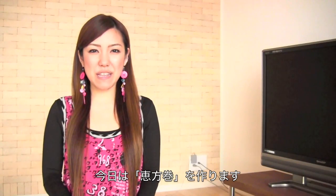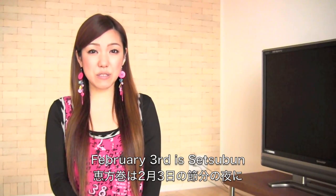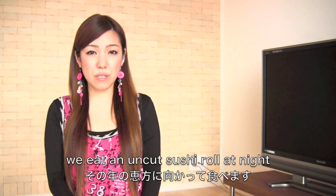Hi everyone! Today I'm going to make another traditional Japanese recipe, which is Ehomaki. Ehomaki is a sushi roll and we eat it on Setsubun, which is February 3rd. We eat the sushi roll facing the lucky direction of the year.